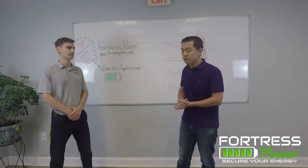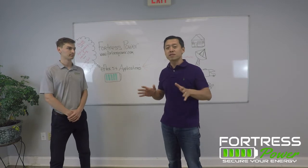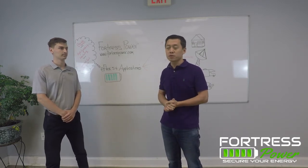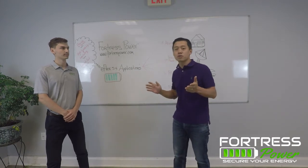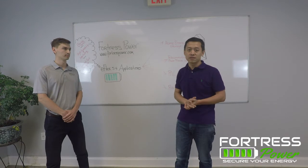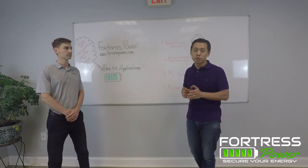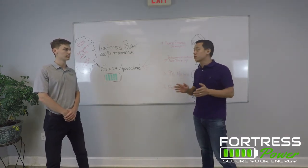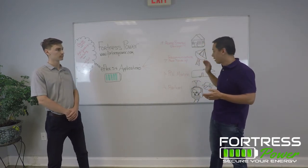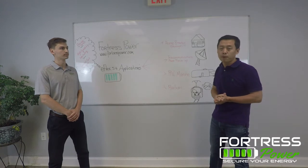Alright, so eFlex — we've been designing things with a straight philosophy: durability, long-lasting, always low cost on cycles. This product is designed to be versatile for multiple different applications. Home energy is our primary business, but we want to design a product that fits into the RV application, telecommunications, power backup, and also railway power backup as well.